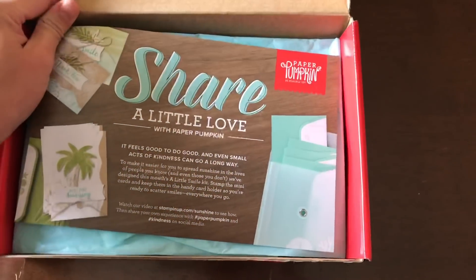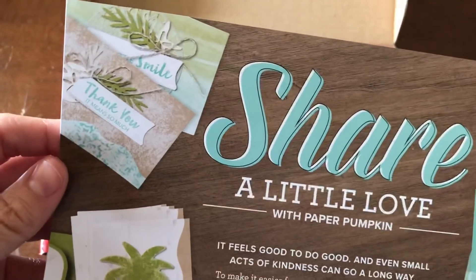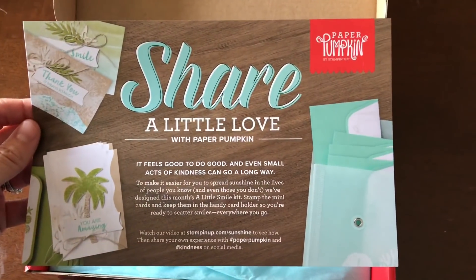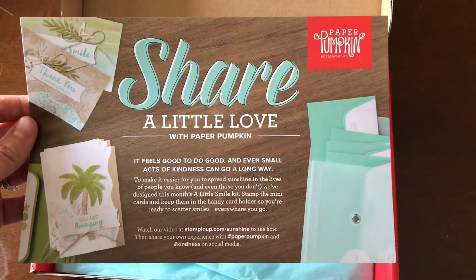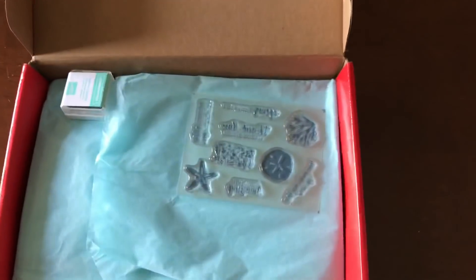This month's promotion was all about 'Share a Little Love.' These are beach-themed cards — that's actually the reason I got them, because my mom loves the beach as do I, and I'm always making her beach-themed products. It says 'it feels good to do a little good,' and even small acts of kindness can go a long way — that's what this kit is all about.